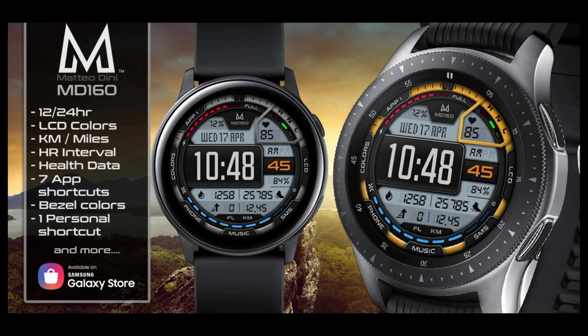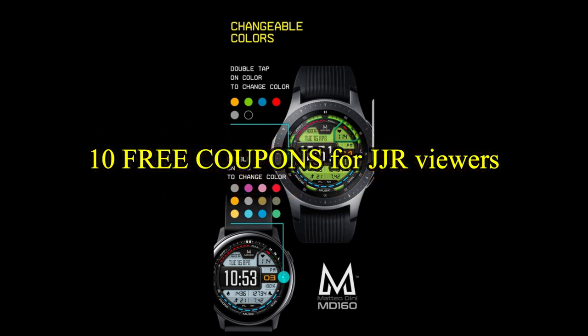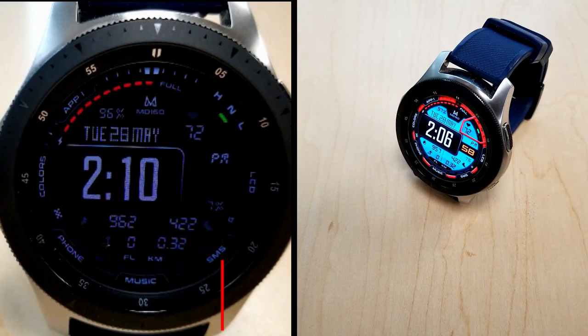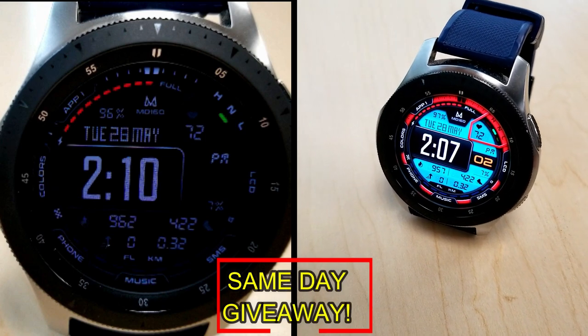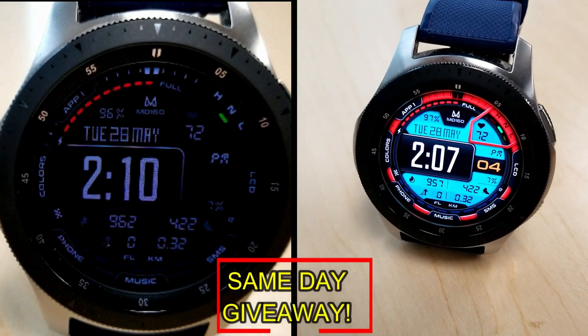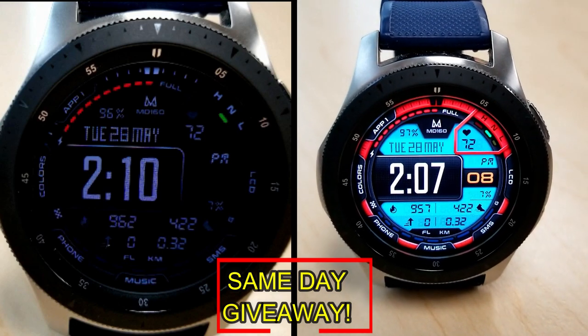If you want more information on the watch face that I reviewed today, then simply do a search in the Galaxy App Store under the name of this face. The full details including the direct link is included right in the video description. And I'm also going to be giving away free coupons to random and lucky viewers that comment below — I'm going to leave a reply under the winner's comments to let them know exactly how they can get a coupon.